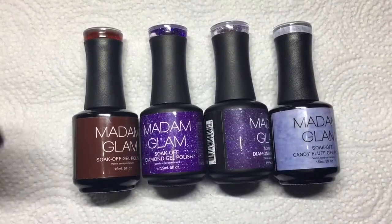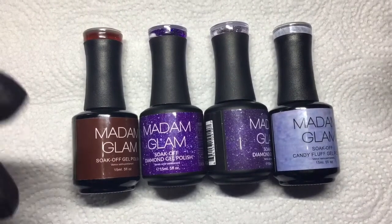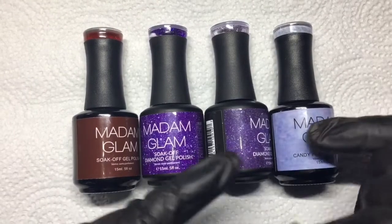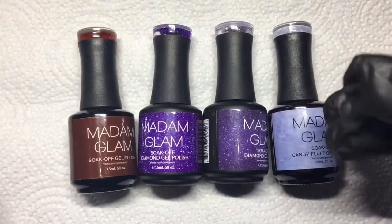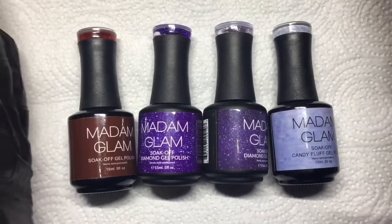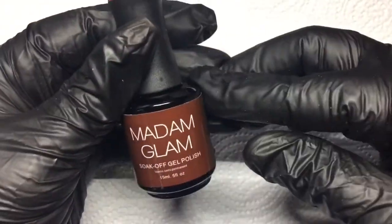Hi lovelies, welcome back! Today I have a swatch video to share with you from the wonderful Madam Glam. They sent me three gel polishes that I've never tried, from two different lines and one of the soak-off gel polishes. So let's get right into swatching these.